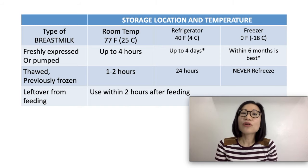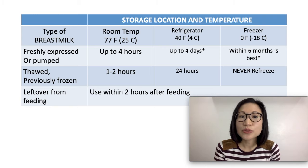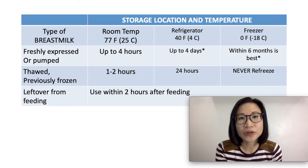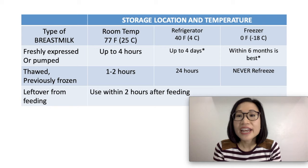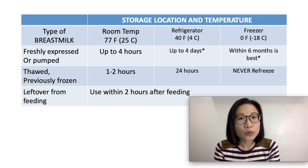If you thawed frozen milk, it is best to use it within 1 to 2 hours if left at room temperature. From the freezer to the refrigerator, it can stay there for 24 hours. Never refreeze breast milk. And as for leftovers from feeding, you should use it within 2 hours.